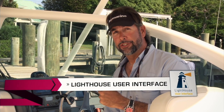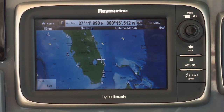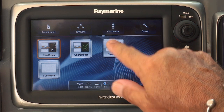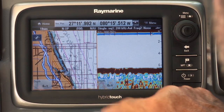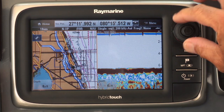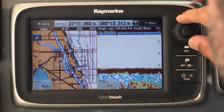With the E7, Raymarine has developed a brand new user interface called Lighthouse — super easy to use. The Lighthouse interface basically eliminates the need to reach for your owner's manual. On the home screen you've got large, easy-to-read icons. Slide over and you can hit your favorite setup, like the chart fish view. I love the easy drop-down menus. It's hybrid touch, so I can pan with my hand or zoom in and out with the keypad for total control in rough water. Very nice, very simple, very fast — the ultimate performance.